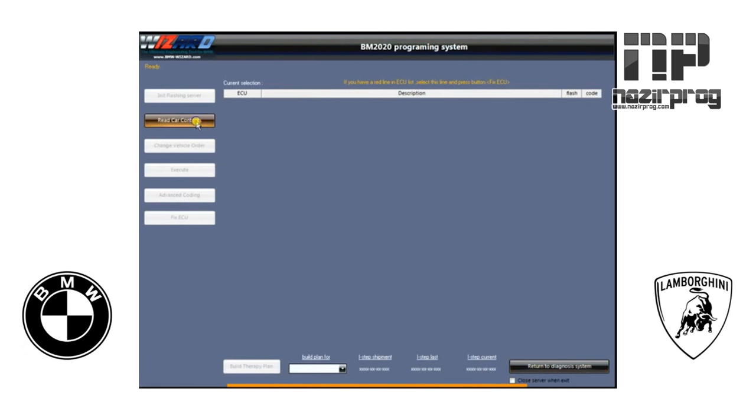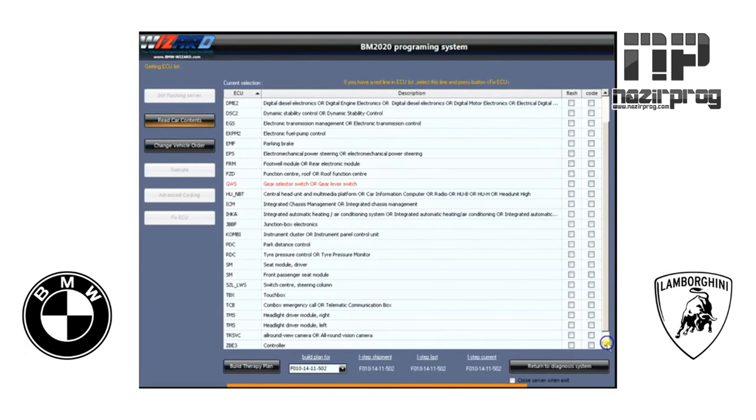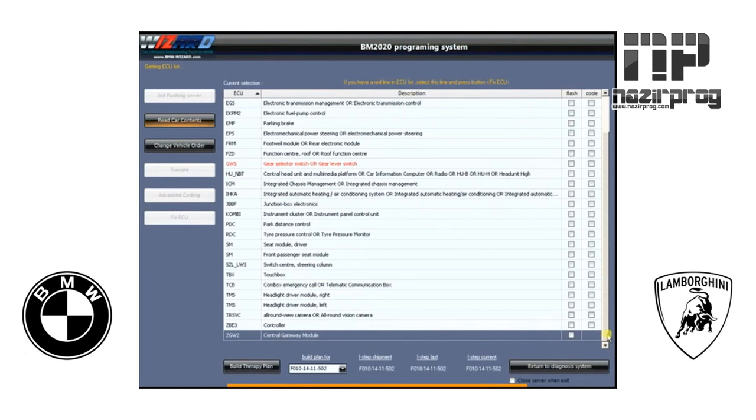Now that that's completed, we'll go up to Read Car Contents. You'll see the little timer again letting us know it's in process. Here we have a list of all the modules that are on the vehicle. You can scroll down and see all the rest of them.